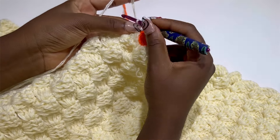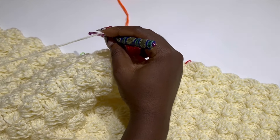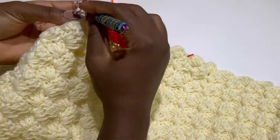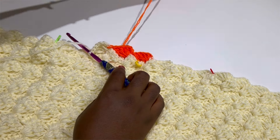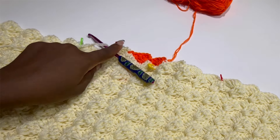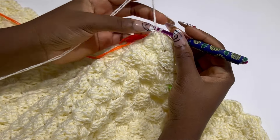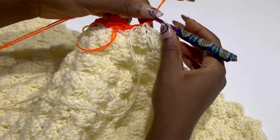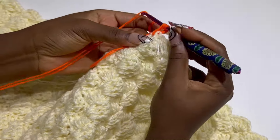Switch to your original cream color, chain two, and make four double crochets all in the same stitch. Work until the end of the row. At the end of the row, chain three and come back until you are at where the orange lane is again. We've worked back and at the stitch just before we get to our orange, you are going to switch and make a single crochet, chain two, and four double crochets all in the same stitch.